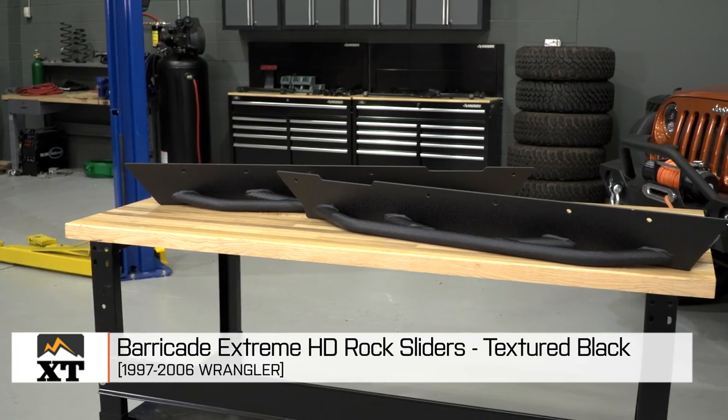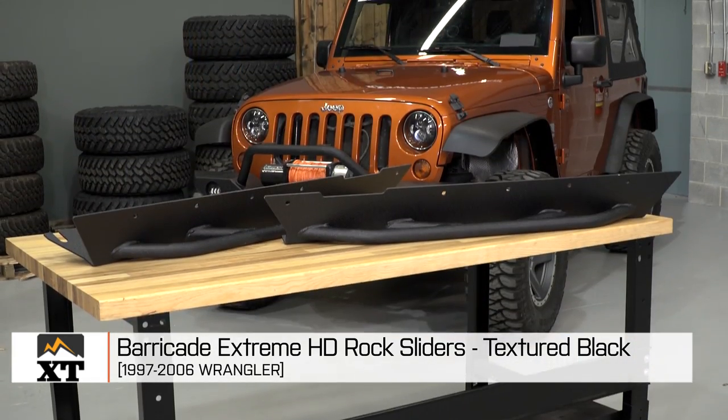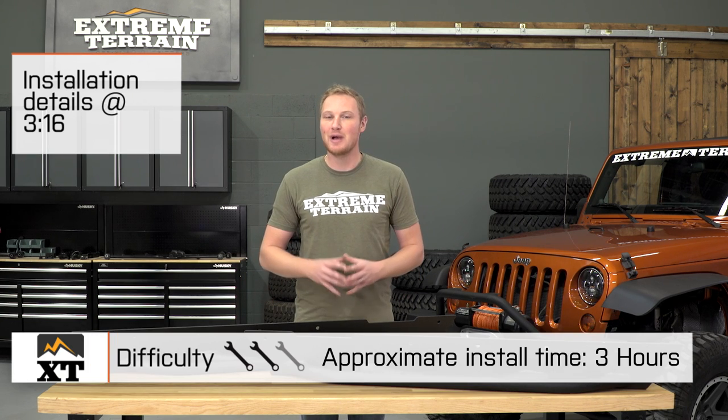I'm Ryan from extremeterrain.com, and this is my review of the Barricade Extreme HD Rock Sliders, fitting all 1997 to 2006 TJs. We're gonna talk through the installation of these sliders, which I am going to give a strong two out of three wrenches.